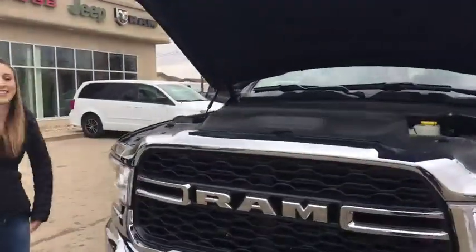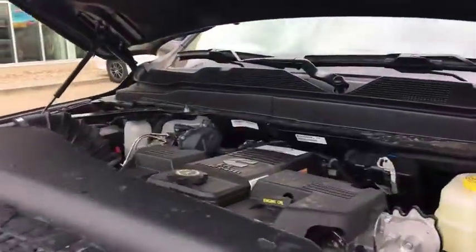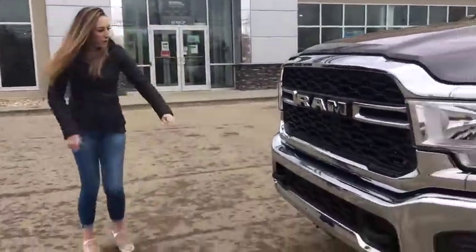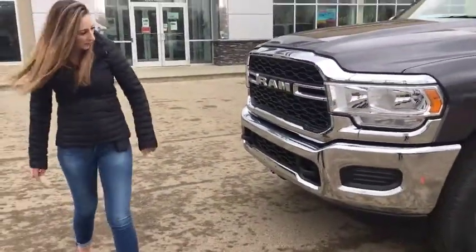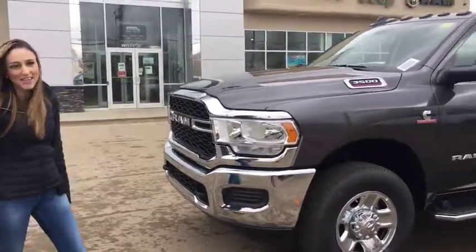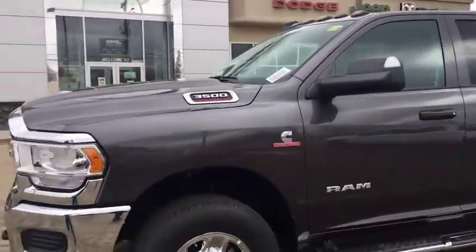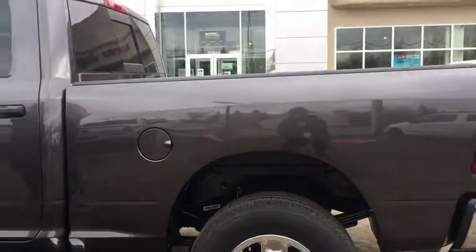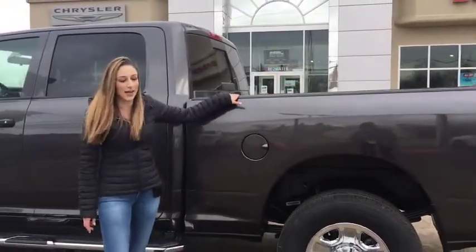Under the hood, it's got the 6.7 Cummins engine, so you're going to be able to haul anything you need to haul with this truck. New body style, it's got the tow hooks, whole new front fascia. It's got cab lights — I love cab lights. It's also got the tow mirrors, the new running boards, crew cab short box. It's got the spray-in box liner and it has bed lighting in this one as well.